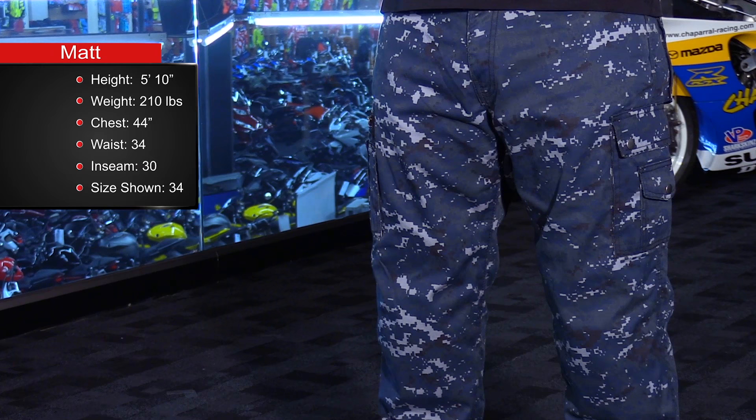30 to 38 is your size range, and they're also offering these pants up to a size 36 in the length. Now keep in mind these are motorcycle specific pants, so the extra length is going to benefit you because while you're in the riding position, they're going to tend to creep up just a bit.